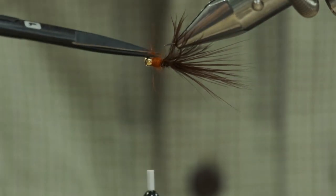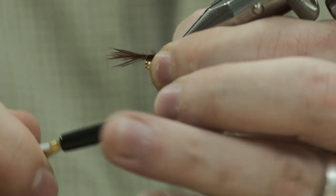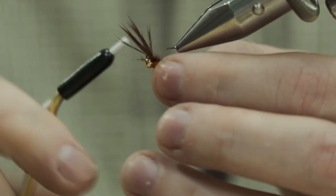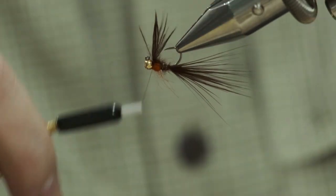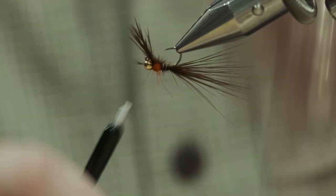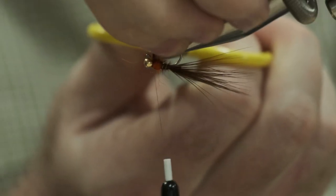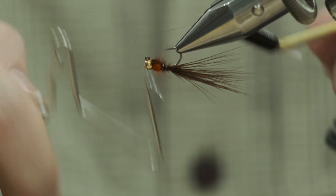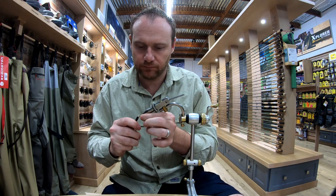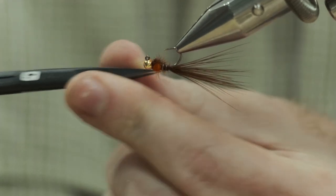Trim off the excess, then tie down the wing case. I actually like using marabou for the wing case because with pheasant tail and nano silk, sometimes when tying down the wing case the nano silk cuts the pheasant tail and there's no coming back from cutting your wing case. The marabou is a little bit tougher than pheasant tail. Tie that in, catch it nicely, trim everything off, secure it, then trim off the excess dubbing to give it a nice rounded profile.